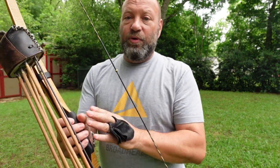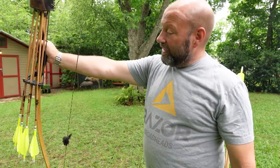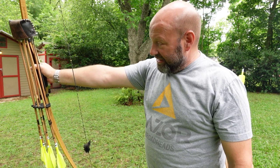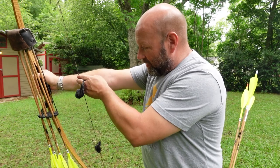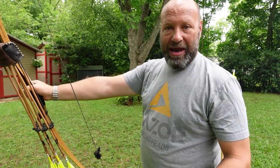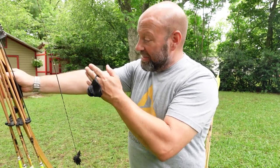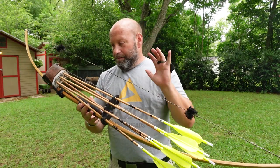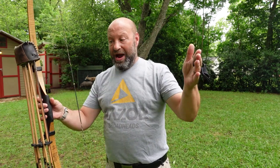The brace height — if you adjust it, the longer your brace height is, the less likelihood of you hitting your arm. If I run this at 6½ right now, hunting in short-sleeved shirts and occasionally getting a slight graze, I'm okay with that. But as I start putting on bulkier jackets for hunting, I'm going to bump that up to 6¾ — go up a quarter inch — and now I'm not going to hit even with my jacket on. That's how you beat your string slap: by adjusting your brace height further out, making that distance bigger.